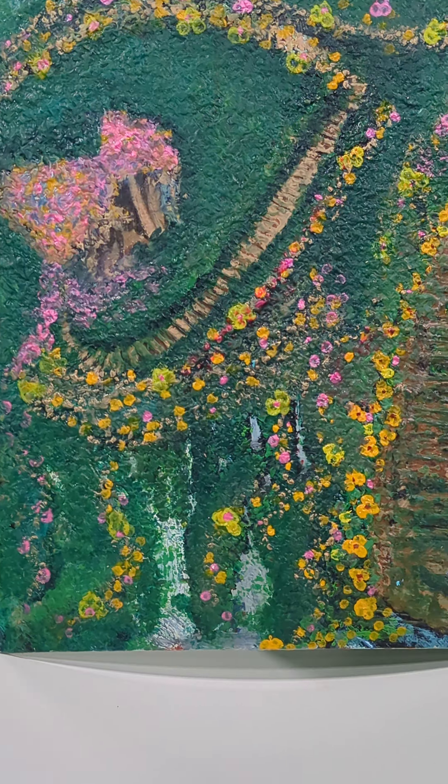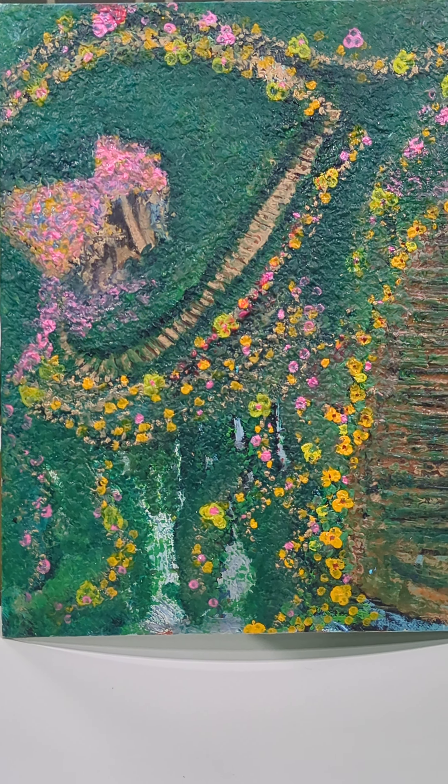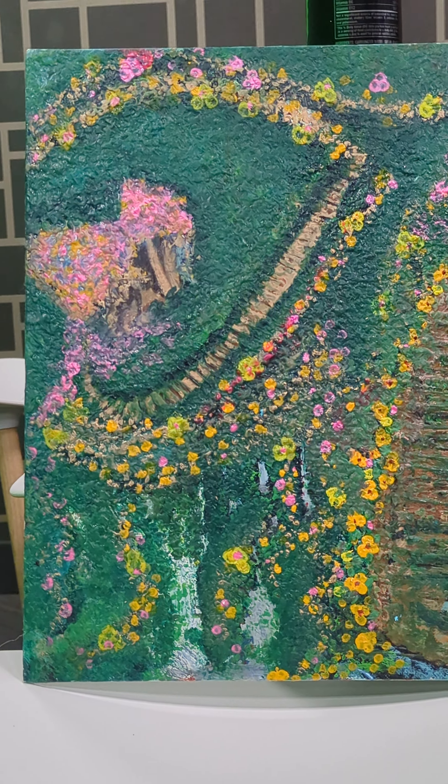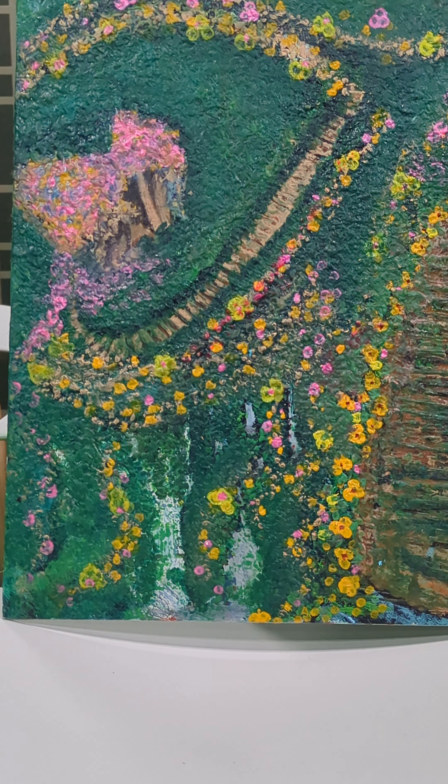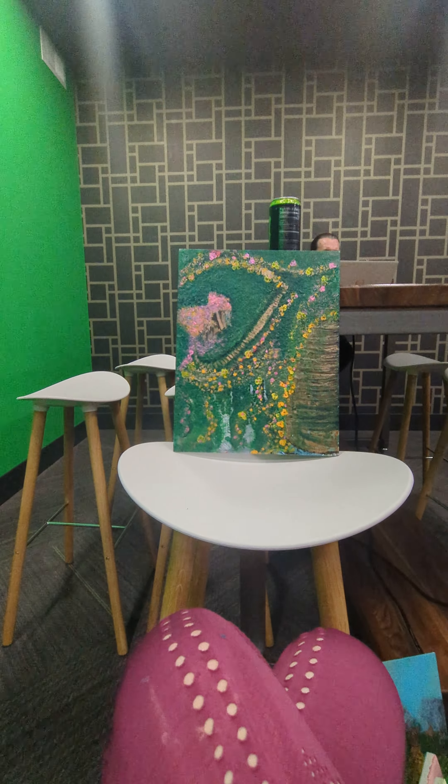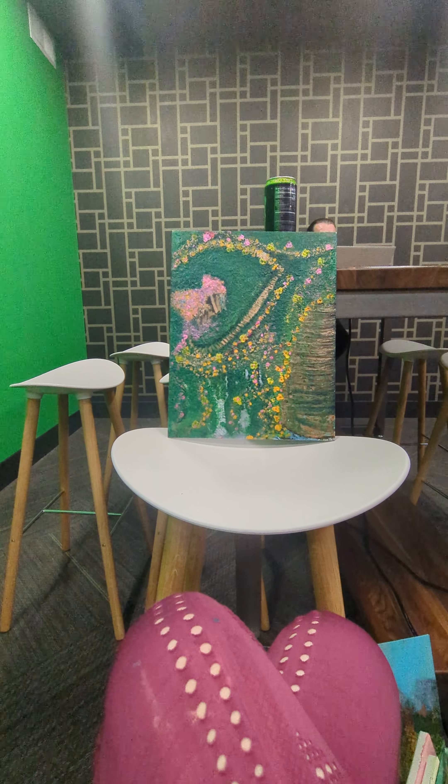So this is Secret Garden version 2. This is going to release January or February of next year. Until then, the other Secret Garden painting will be the face of the Secret Garden line and will be available through the end of the year.